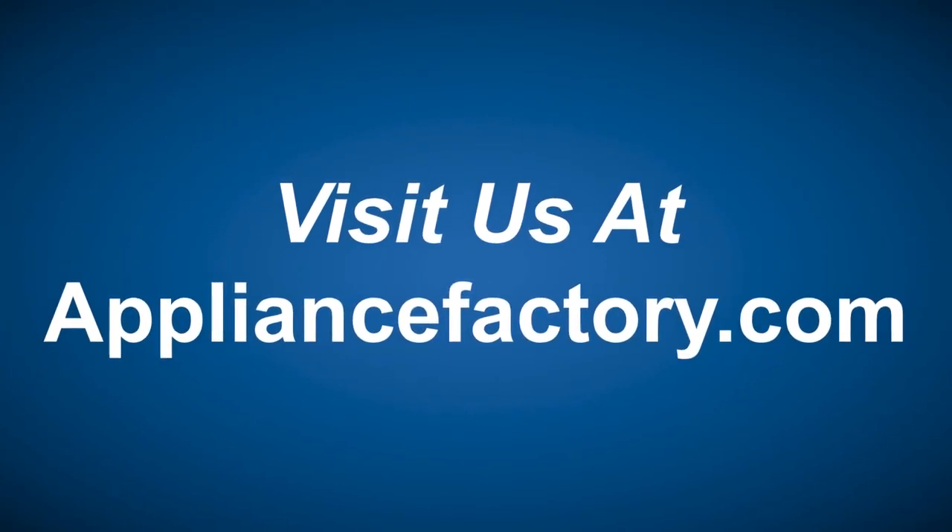That should take care of a lot of your problems, folks. Don't forget to subscribe to this YouTube channel and come back next week for some more wonderful information. Have a good week. Online or locally, save at ApplianceFactory.com — click the link to learn more.